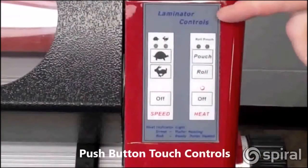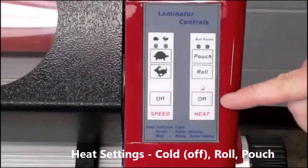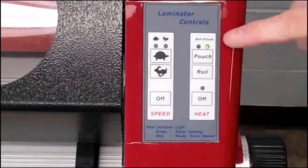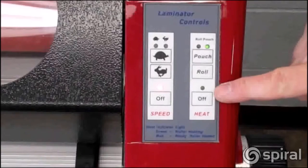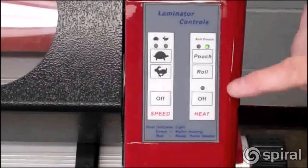The Phoenix controls feature easy to use push buttons. There are two heat settings, and when you turn the Phoenix on, the heat is off. To turn the heat on, press either the pouch or roll button. If you're going to use pouch board or pouch film, use the pouch setting, and if you're using laminate rolls, press the roll button. You can also operate the Phoenix with the heat off if you're using cold adhesives or heat sensitive materials.